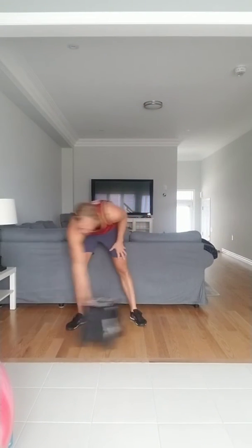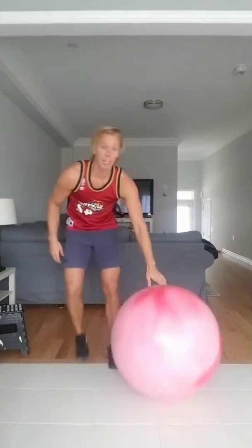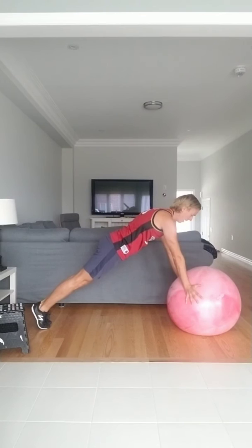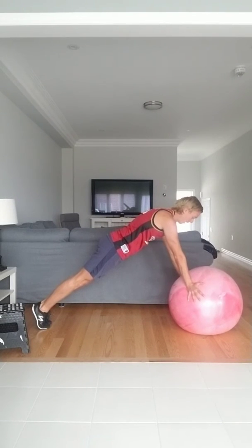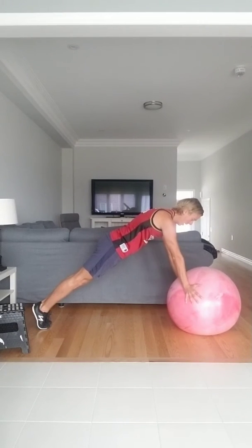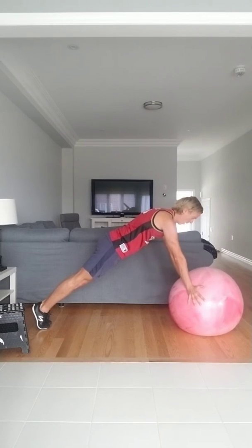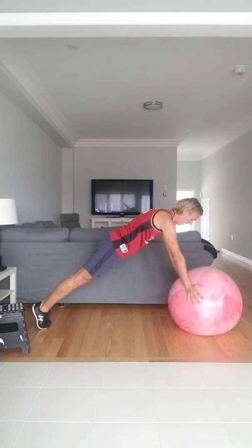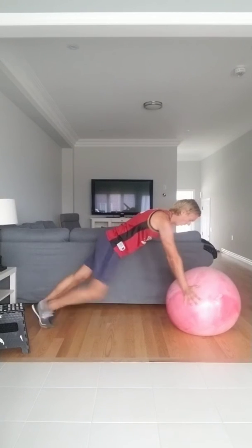Straight arm plank for this one. Keeping our arms locked, heels together — if you want a little difficulty, belly button in. Let's go for 40 seconds. Keeping that position, holding on nice and strong. Squeezing the glutes, heels are also squeezing together, squeezing that ball, arms are locked. Last 10 — 9, 8, 7, 6, 5, 4, 3, 2, and 1. Awesome. Give a little break, we're going to go right back into those pulls.